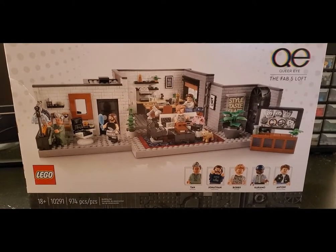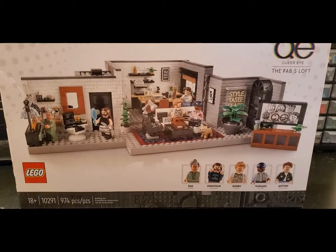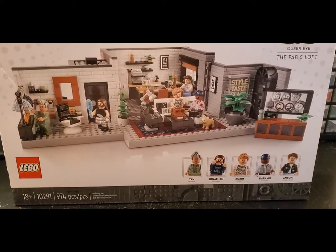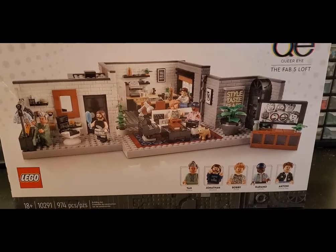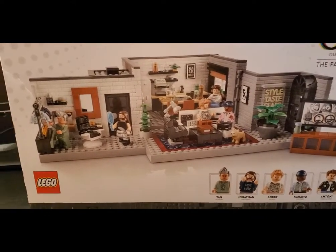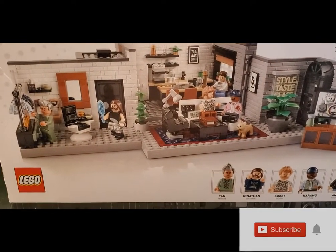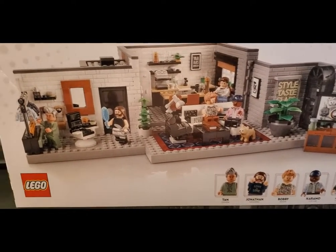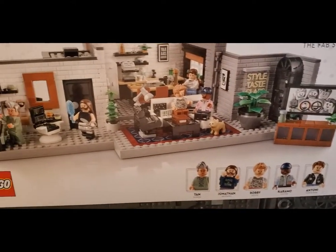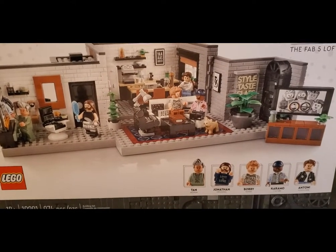We're gonna check out set number 10291, a set of 974 pieces. This is noted as an 18-plus set. It is not listed as an Ideas set, so this is just a random Lego offering, but it definitely is kind of in that sitcom style of build. It just looks like a fantastic set with so much fantastic detail — it really looks awesome.